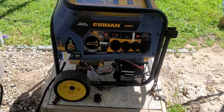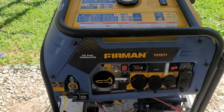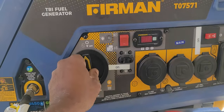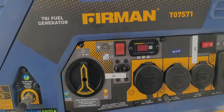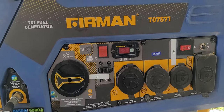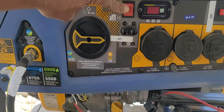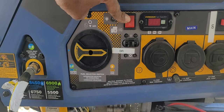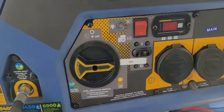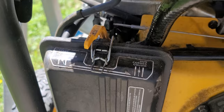Hey guys, welcome back to Life with the Pathway. We have a little issue with my Firman 7500-watt generator. We have it right here, it's off. We're gonna turn it over to gas and it's full of gas. My battery is fully charged and it won't start. Let's make sure our choke is in the position it's supposed to be in - choke is in the right position.